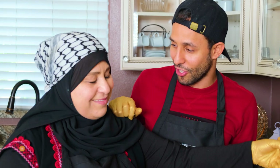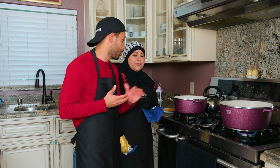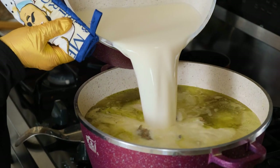Guys, the meat has been cooking for about an hour and 20 minutes and the soup is all done. We boiled the soup for about 20 minutes. Now we're gonna add the soup to the meat and let it cook for about 10 more minutes.